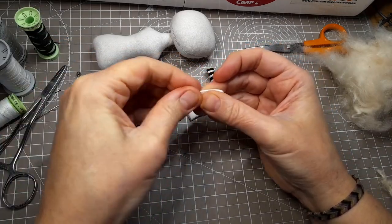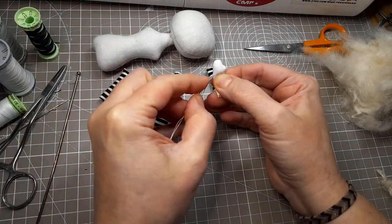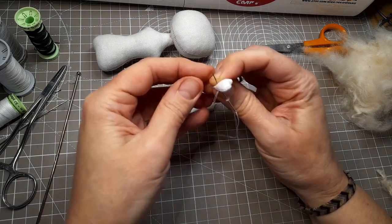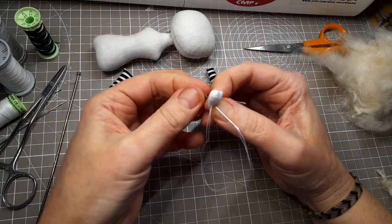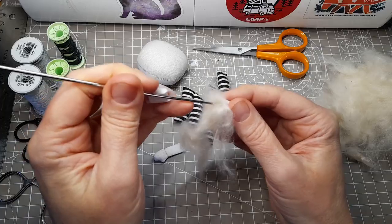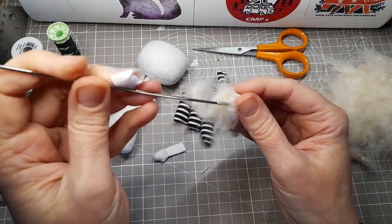The wrists are simple hinge joints. I found the easiest way to do this is to stuff the hand first and sew along the joint line with some extra strong polyester thread, and then stuff the forearm afterwards. This way you can make sure it's not overstuffed and the joint has some flexibility.